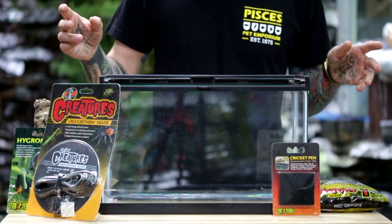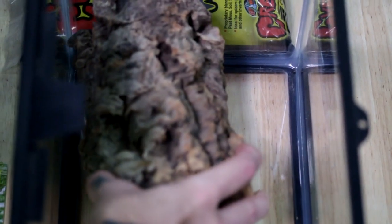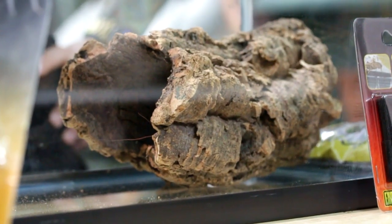The first thing we're going to add in here is our first burrow, and for that we'll use this cork tube. I'm just going to fit it in the terrarium and I want the tube to be down towards the bottom so that the tarantula can actually make a burrow inside of the tube.